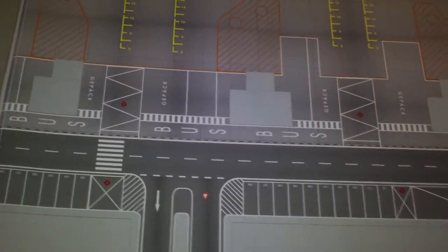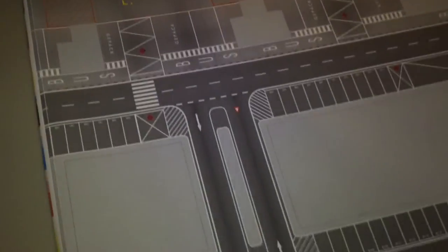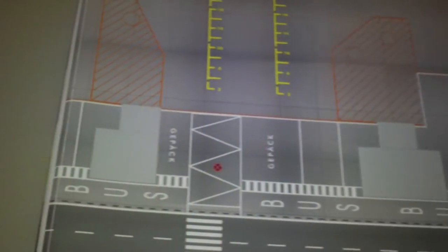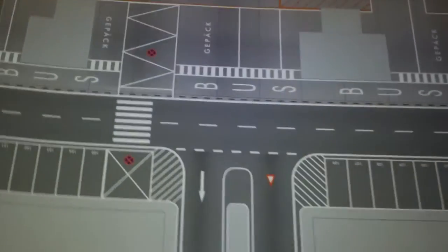It did cost about $40 — I think I paid $40 for it. I found it on Amazon of all places. Right there it tells you what it is; it's got the little Lufthansa logo here, which is kind of cool. The planes park over here, the building goes in this gray area, and then all the little towers with the gangways go there. The only thing I don't like about it is this last section.